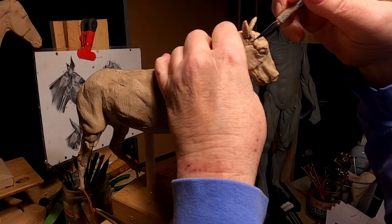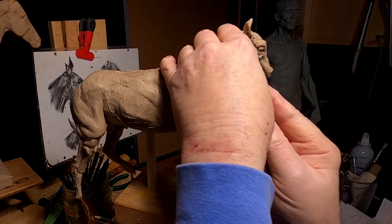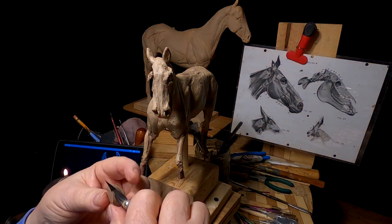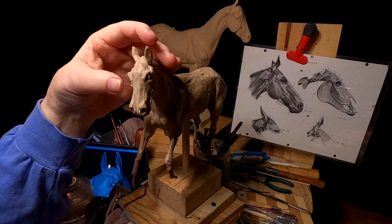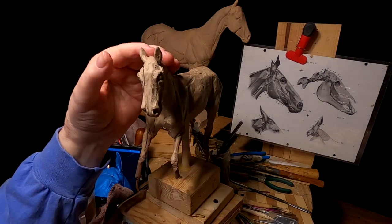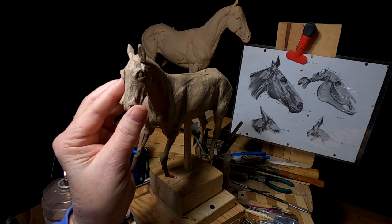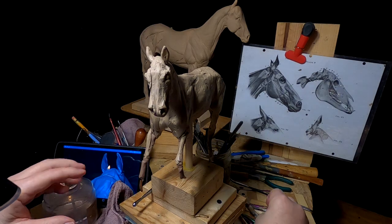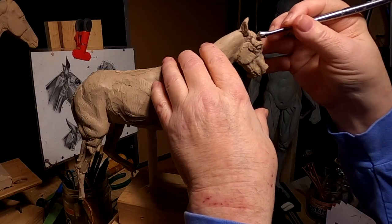I've got to cut this eye out and move it over or down and over because it doesn't line up with the one on the other side. It's not a big deal, just a little surgery. Every once in a while you have to do a little surgery. There we go — that's better. It's just a fraction of an inch, but it makes a difference. You want the eyes to be at the same level and same height on the head, and no matter how careful you are, you can every once in a while screw it up. Now just blend it in and it'll be like it was never cut apart.